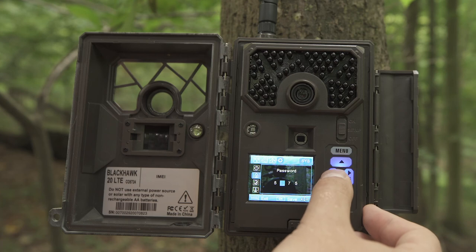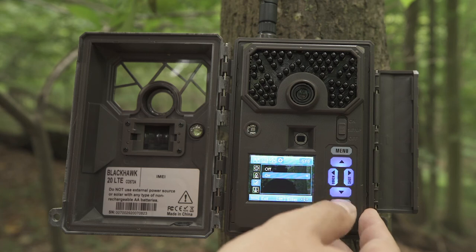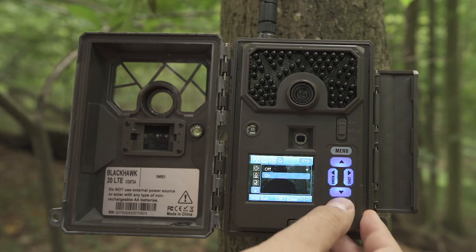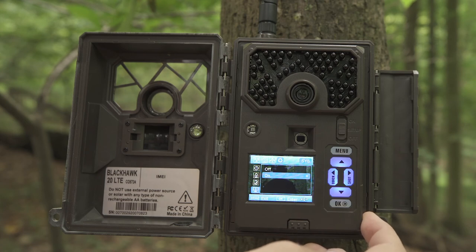If you forget your password, please contact Covert Scouting Cameras at support@dlccovert.com or call 877-462-1799 for an RA number. We require warranty registration to verify your camera, which must be completed within 10 days after purchase — proof of purchase will be required. You can rename your camera in the nickname box using the Covert web portal or your Covert app. To use Overwrite, select Overwrite, hit OK, scroll down and select On to save. Overwrite means you can save new photos over old photos on your SD card if it becomes full; if this feature is turned off and the card is full, your camera will no longer take photos.